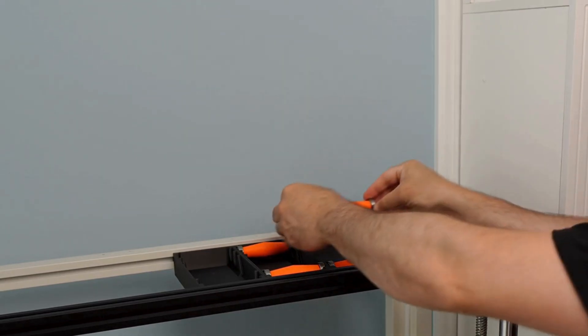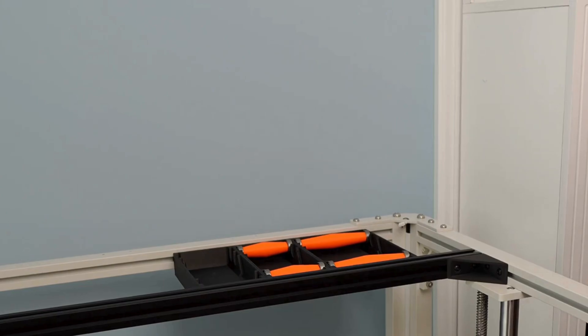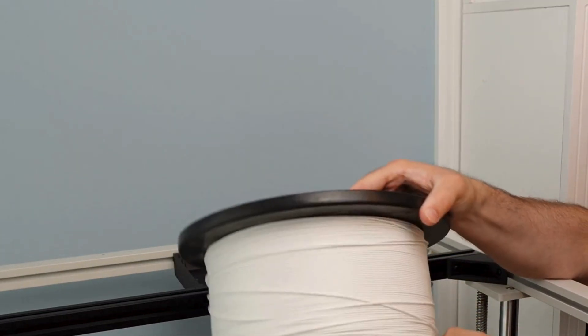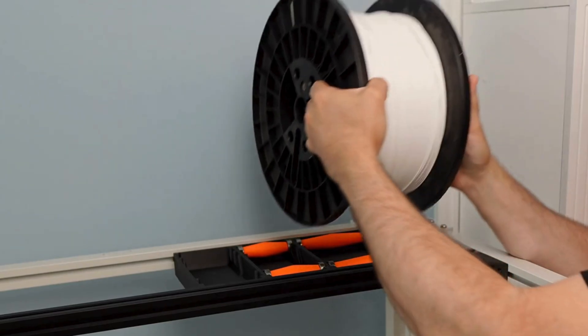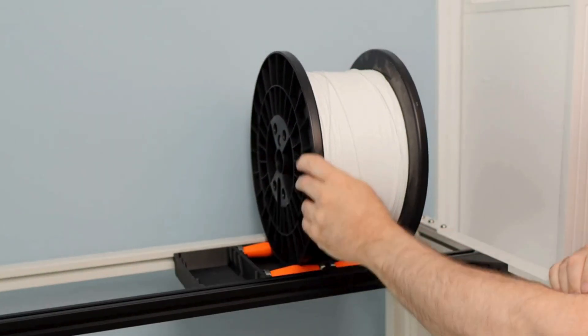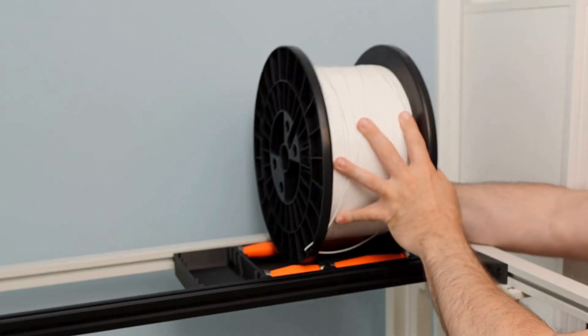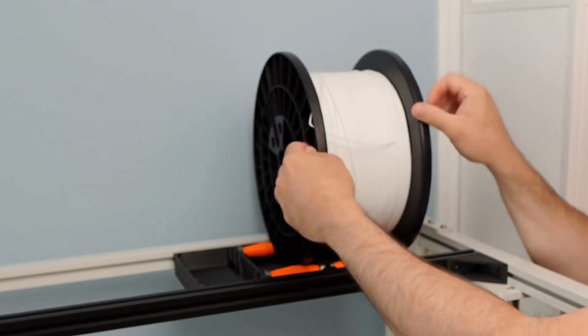You could do TPU if you wanted a little bit of grip — it really doesn't matter, I haven't noticed any difference. Once those are in place, we have our 5 kg spool. This is what I wanted to get up off the ground — this just mounts just like that.